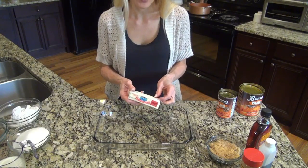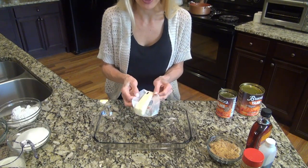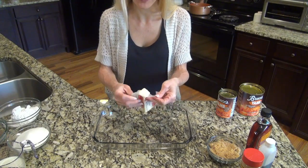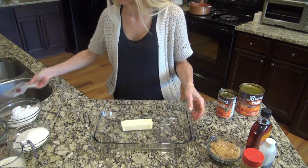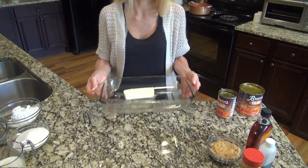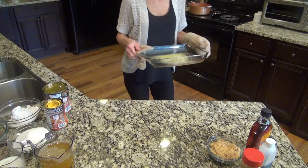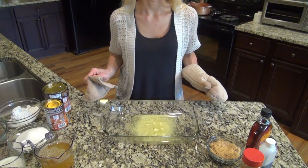I'm going to start by putting my stick of butter in the baking dish with the oven preheated to 350 degrees. I'm going to put this in the oven and let that butter melt. My butter is all melted now.